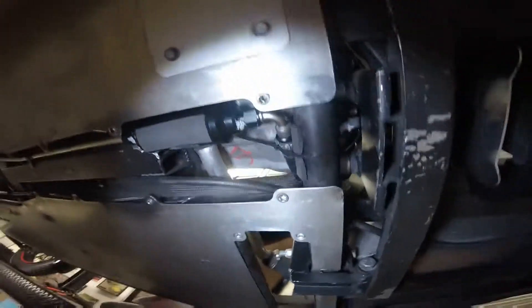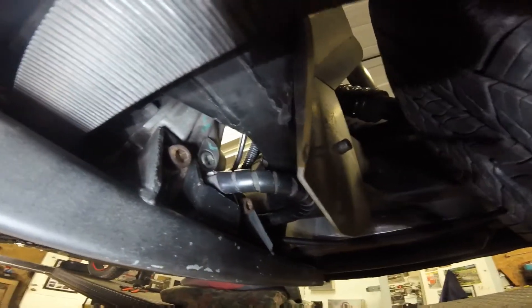Up there is your bevel box. As you can see, there's a bolt above the hose. That's your level check or your oil fill.